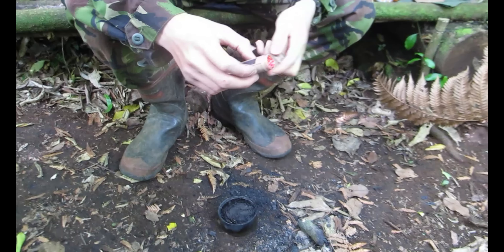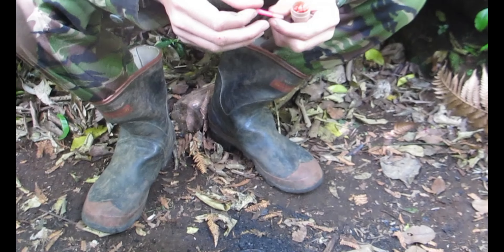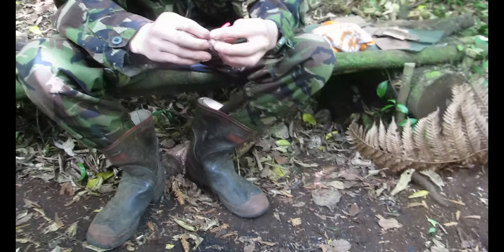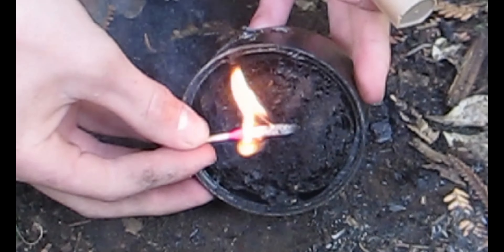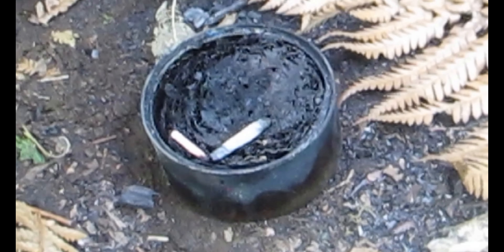I've used these army matches before that come in your ration packs, but I've never actually used these insane storm matches — look at that thing! This is gonna be awesome. Let's give it a try — put the lid back on. We're gonna attempt to light this with this. Oh that's a match! Oh it didn't light that well — oh it's about to go out — we put it out. Dang! That was one crazy match. Should I use a normal match this time? Nah, let's try again.